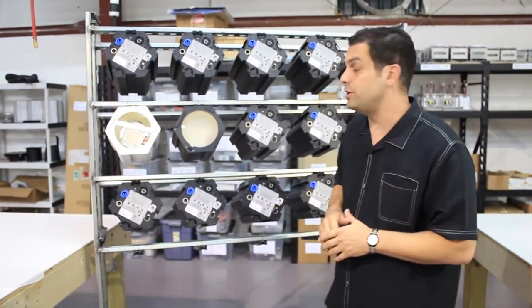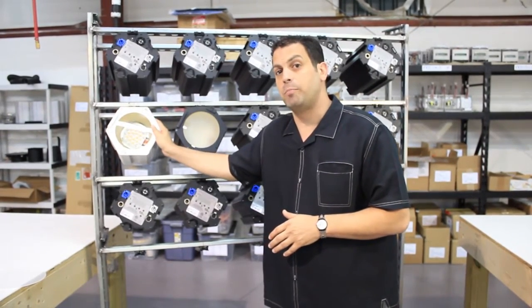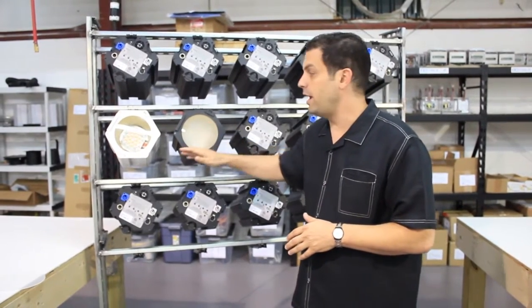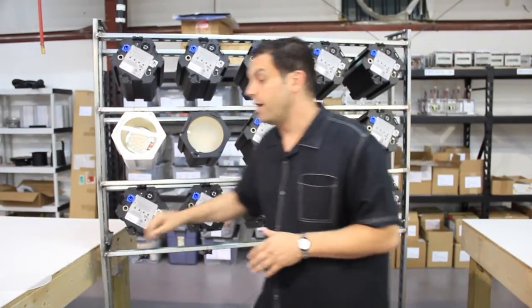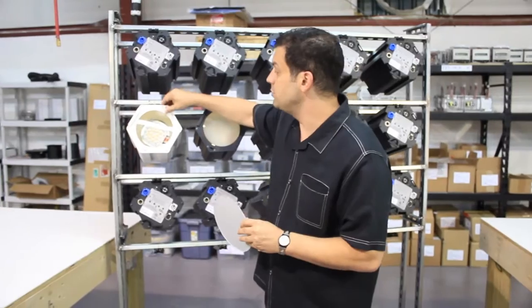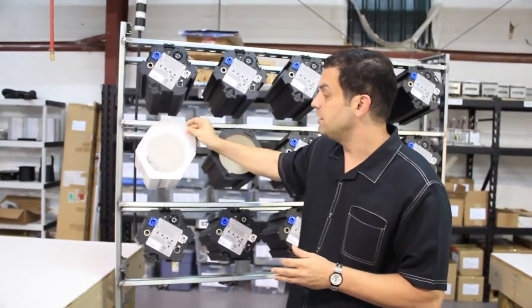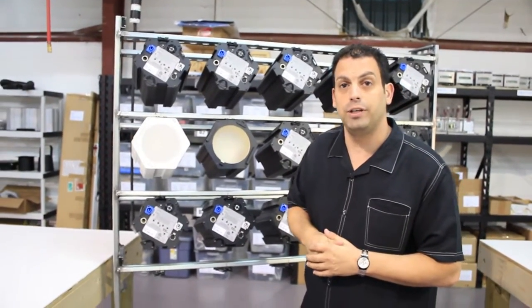You'll see by these two units here that not only do we offer them in a white architectural body color, but we also offer the units with a frosted front plate and a clear front plate. On either front plate, we're able to put in an optical accessory. This accessory simply goes in by moving the accessory retainer clip out of the way, sliding in the accessory, and then clipping the unit back into place to hold it.